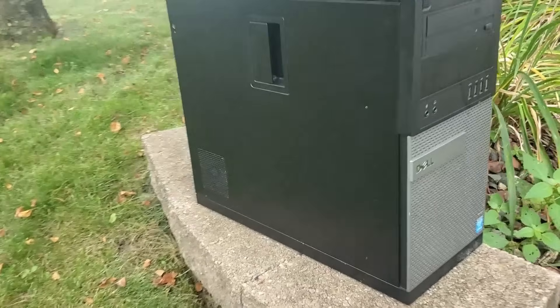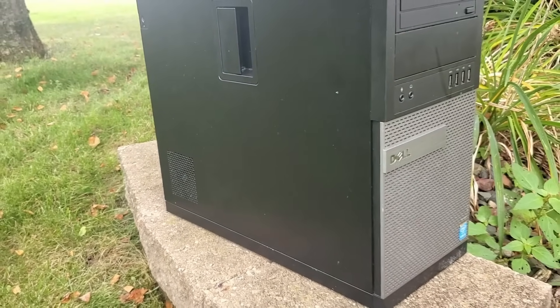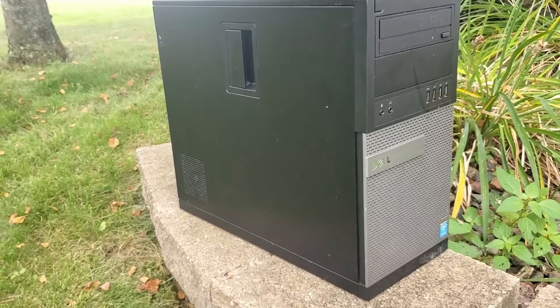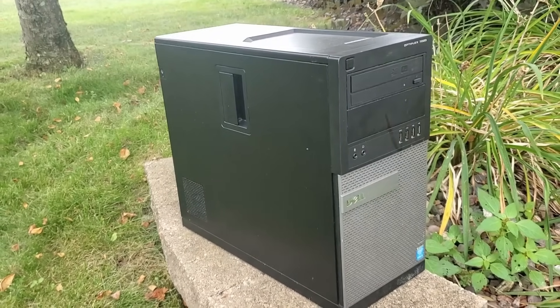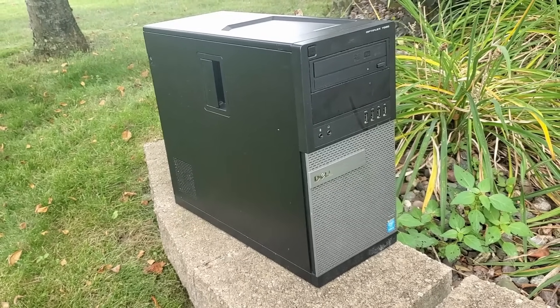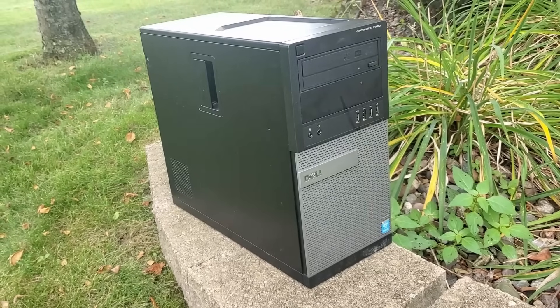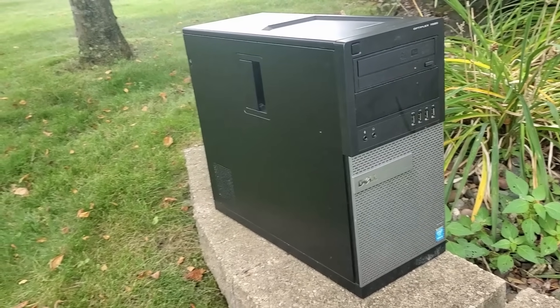As for the future of this Optiplex, I'm still deciding on its fate. I might sell it for the next project to share on the channel, continue upgrading it further, or even experiment with some physical appearance modifications. If you enjoy this type of content and want to see more, please consider subscribing to the channel. Additionally, if you have any video recommendations or questions, feel free to comment — I would love to hear from you.